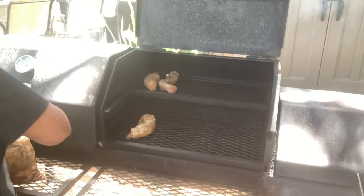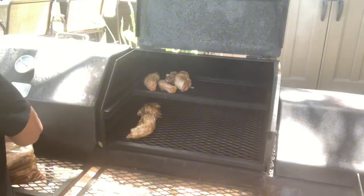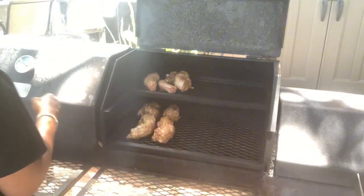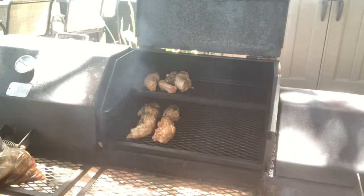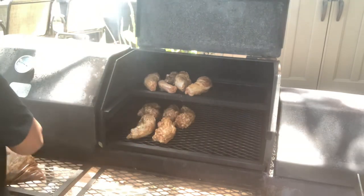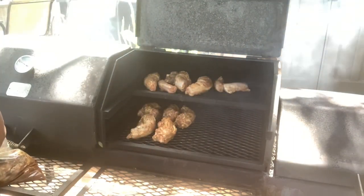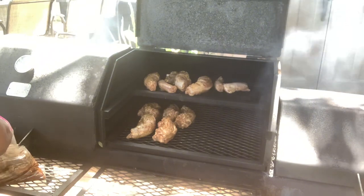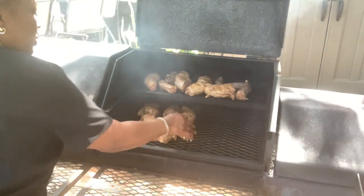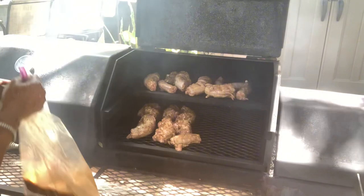I'm gonna let it go ahead and smoke some — barbecue it up. You can let your seasoners and everything set overnight if you want to. I don't want to put it too close over here because that's where most of my flames are coming in. So I'm gonna alternate my meat up here. Some big old turkey necks — that's gonna be real good.